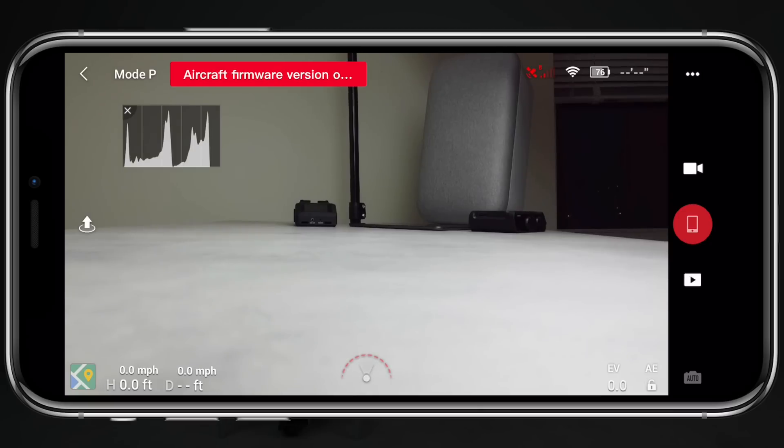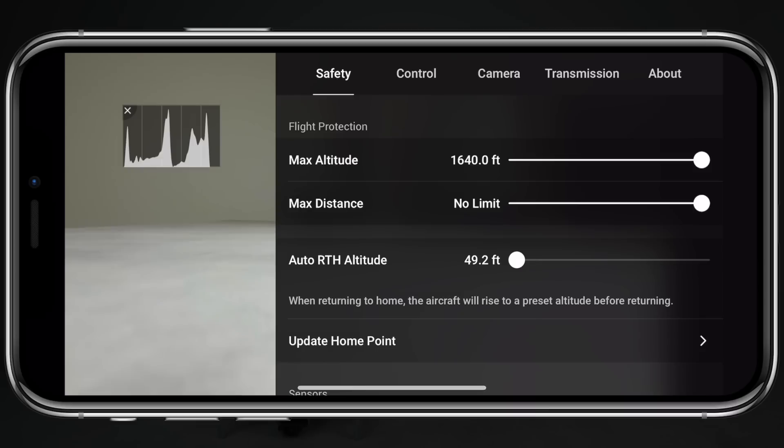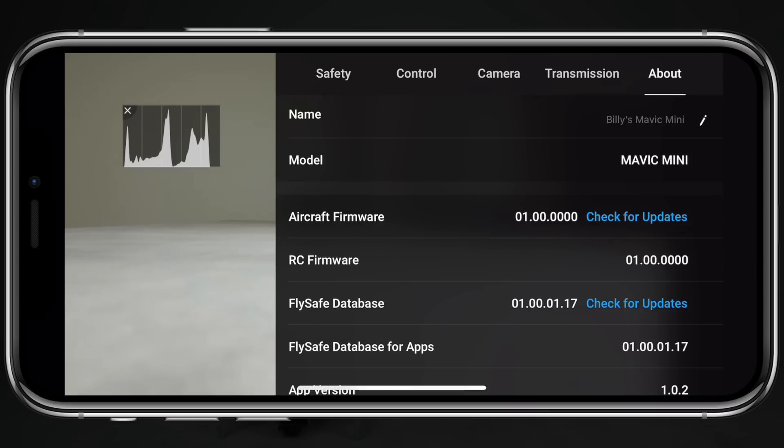Now if you aren't seeing that, you can manually check for an update by selecting the red text in the top left corner that shows you have an update ready to be installed, or you can tap on the three dots in the top right corner, head over to the About tab, and then select Check for Updates right next to your firmware version.